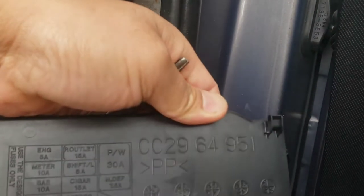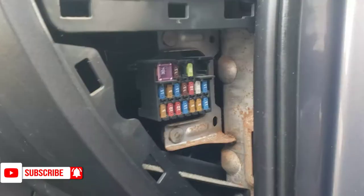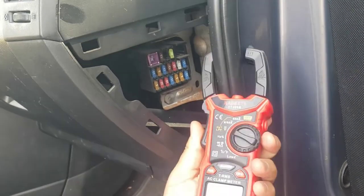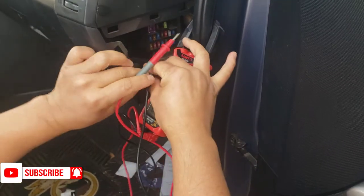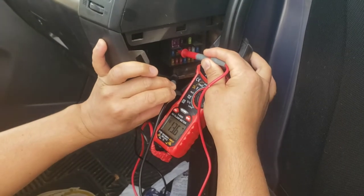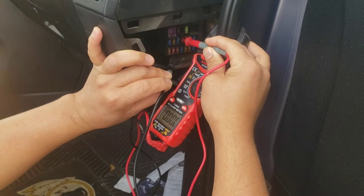Number 15A should be the one. Let me test it. I'm going to use my tool - you can use any different tools. To test it, switch the multimeter to voltage, and the black wire I'm going to ground anywhere it has metal. From here you test one by one - this one has 13 volts, the bottom right here is 13 volts too. Let's test another one - this one is 13 volts on the top.